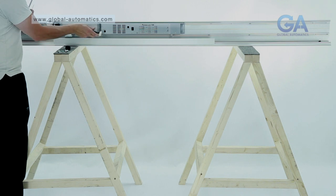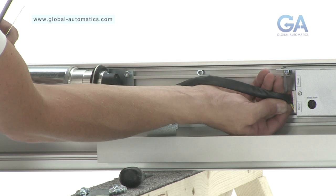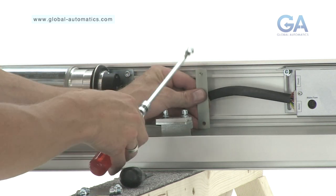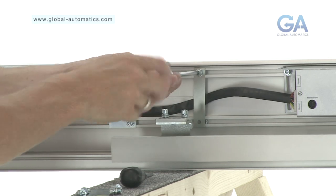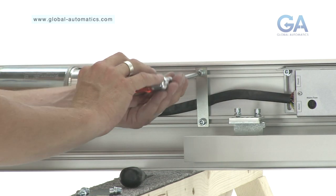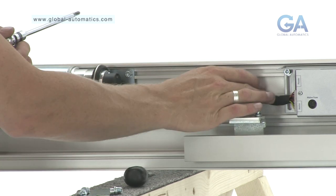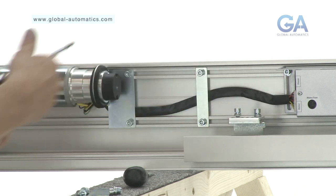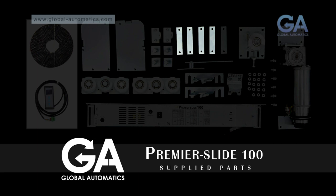Connect the motor gearbox to the control panel. Finally, fit the single cable clamp strap as shown. The cable straps ensure the cables do not interfere with the mechanism. Select the remaining cable straps and bolts and screw into place.